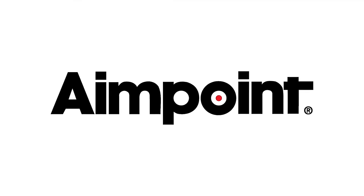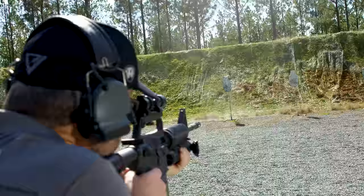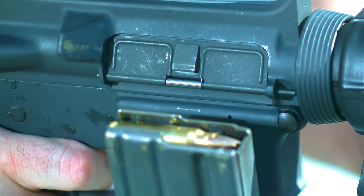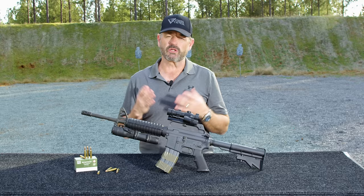This segment brought to you by Aimpoint. Hey, Larry Vickers here. We have a trip down memory lane for you today. This is the CAR-15, or essentially a clone thereof, of the weapon that I used the majority of my time I was in Delta Force.